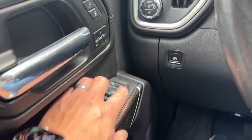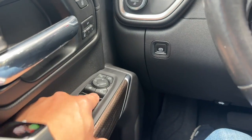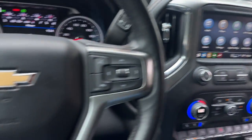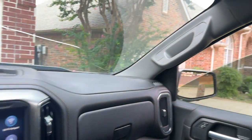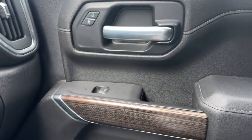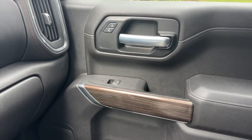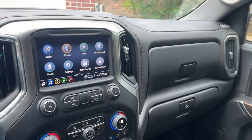I went ahead and swapped out this panel with the express up on the passenger side — that was a problem — and with the programming we now have express up on the passenger side. That did require some harness change-outs on the door panels; the window switch is different, the door panel harness is different, and with the programming we are now able to get that to work.